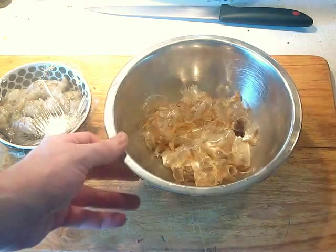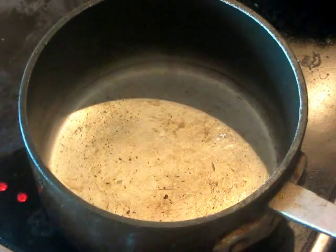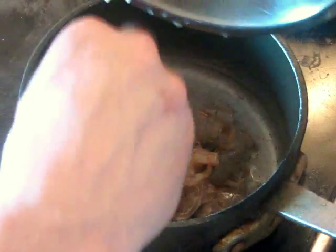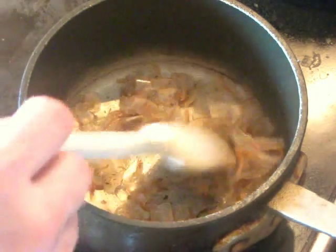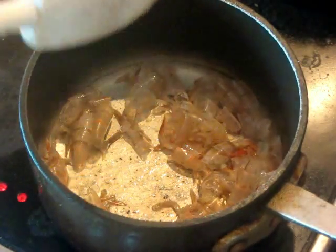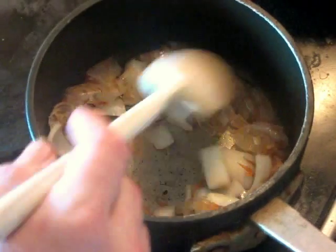The shells are going to go into a pan with some hot oil to begin making the stock. We add the shrimp shells and legs into about a tablespoon of vegetable oil, and cook these until they turn pink-red and develop some flavor. You can also add a handful of chopped onion for a little extra flavor.